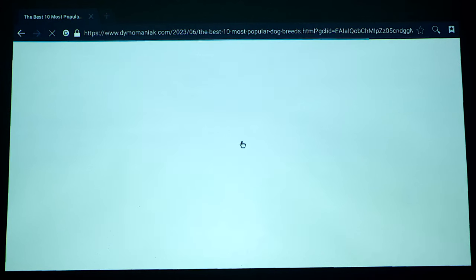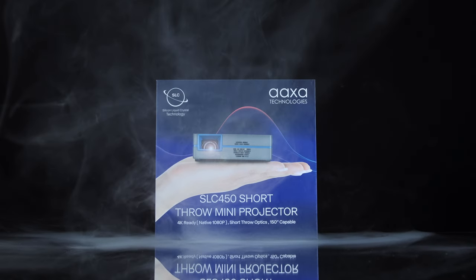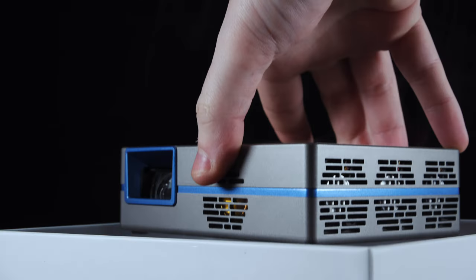Let's start by first unboxing this guy. In the box, we do indeed get everything we could possibly need to get this up and running. We get the remote control, a basic tripod, your power adapter, and a very basic user manual.